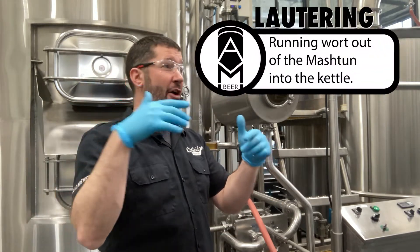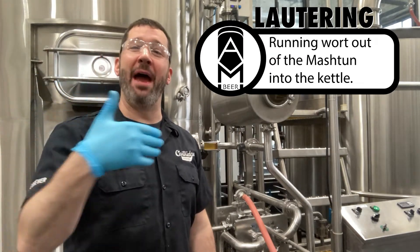This right now is the lauter. We are lautering, meaning we are moving wort from the mash tun to the kettle.